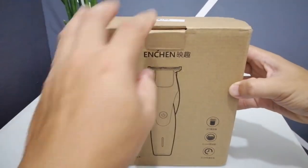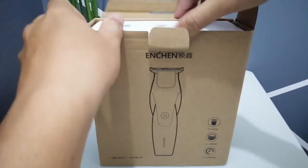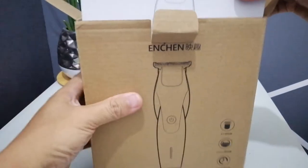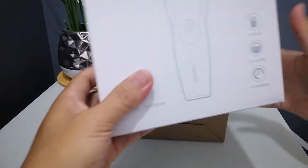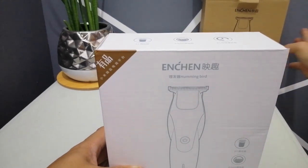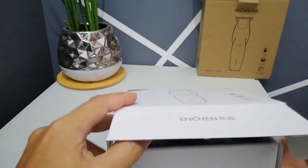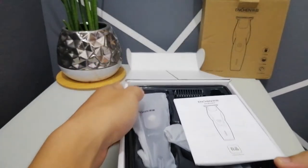Let's open it. The clipper comes with another white inner box — it seems they have the same detail information as the outer box. Here it is, the Xiaomi Incheng Hummingbird.